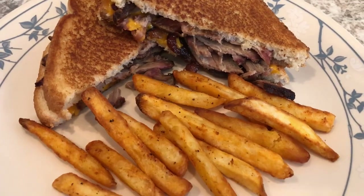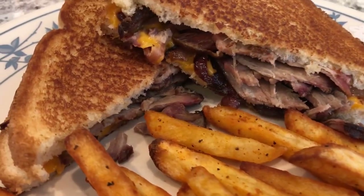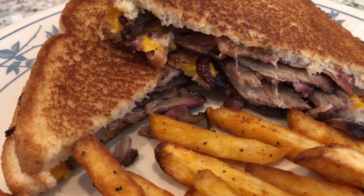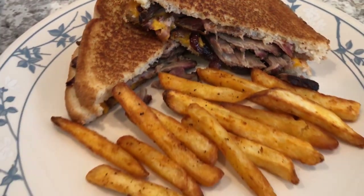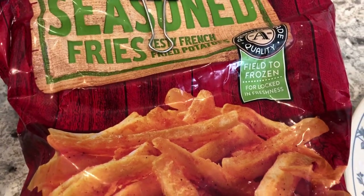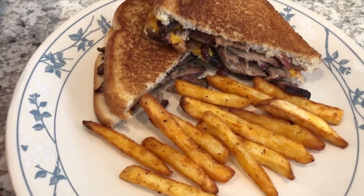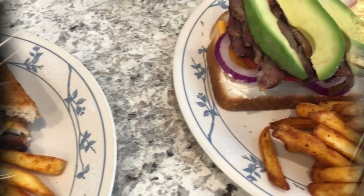This is my plate — I made a grilled cheese brisket sandwich. I've got some cheddar, and then I sautéed some red onions and have them on there, and then I've got the brisket and the seasoned fries as well. These are the seasoned fries from Aldi that I cooked in the air fryer, and they actually turned out pretty good. This is what we are having for dinner tonight, and we'll see you guys next time.